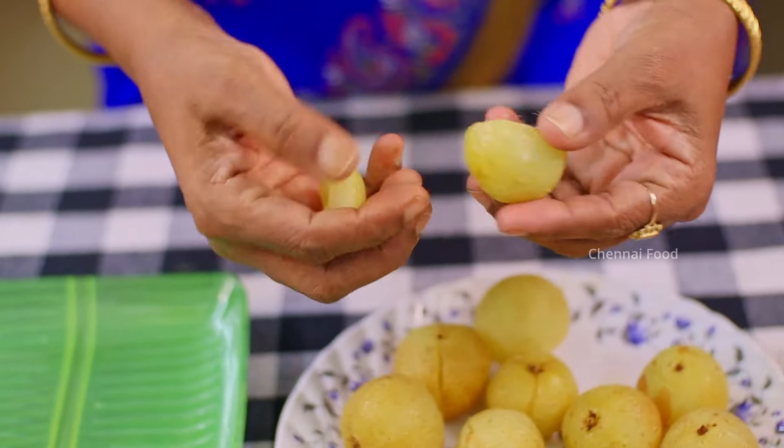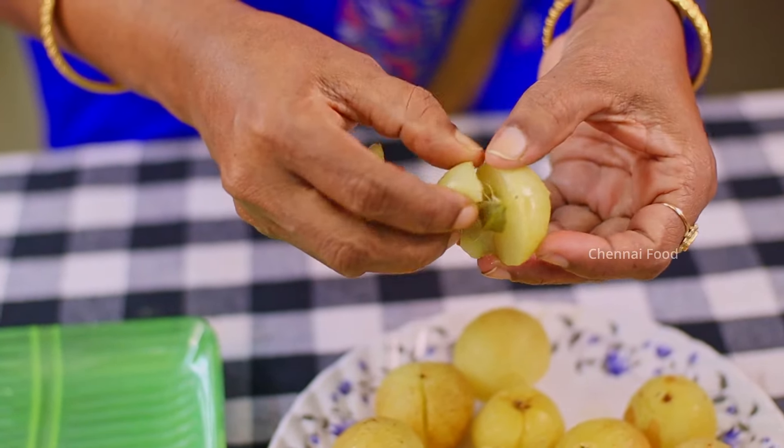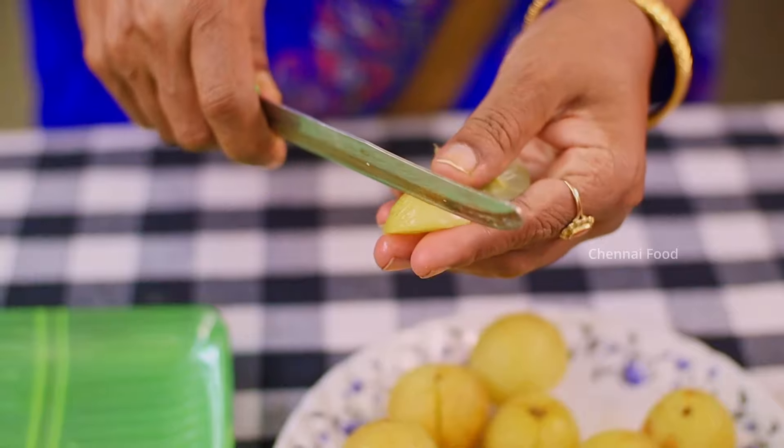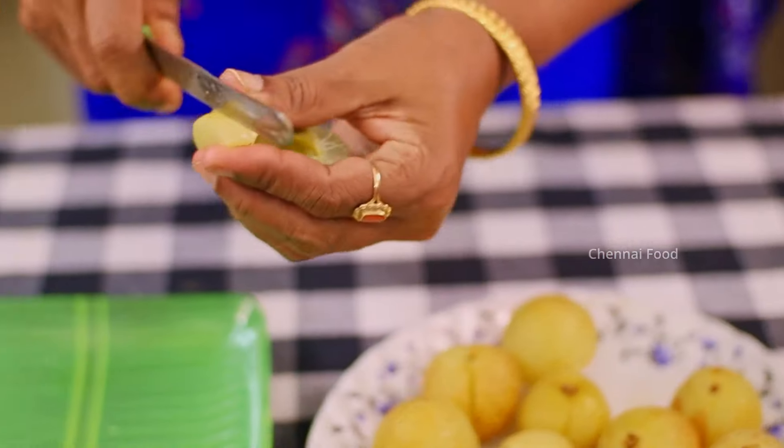When you hold it in your hand, you can cut it. Take it and cut it.